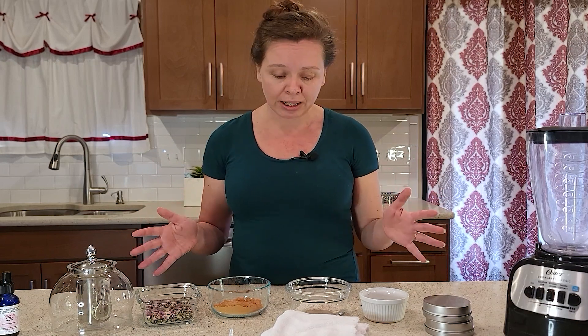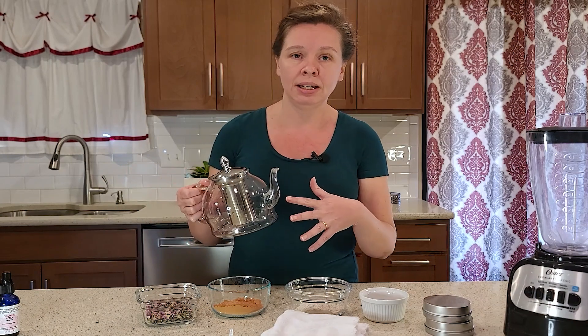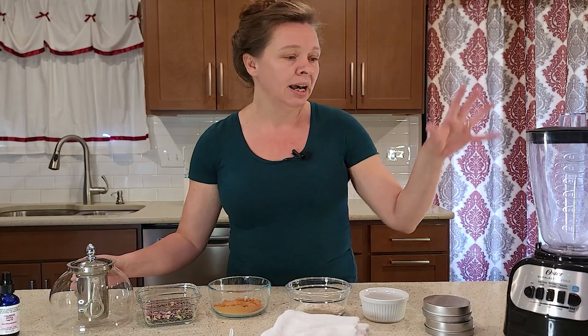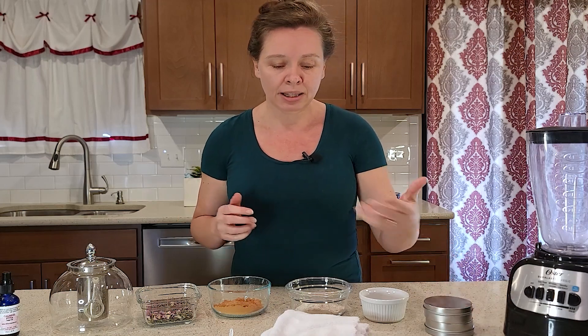I like to have glass bowls, some kind of a way to make tea and to strain my tea, and then a blender, some kind of container with a tight-fitting lid, and then a washcloth for the facial.